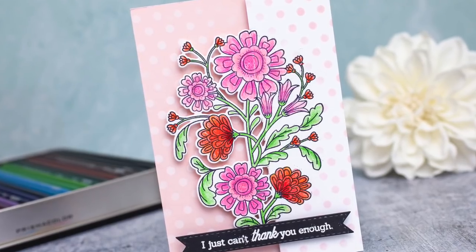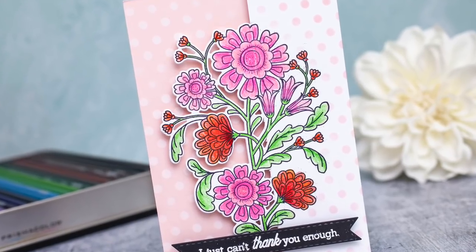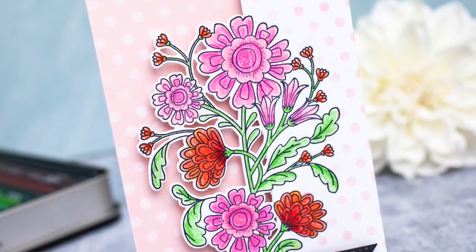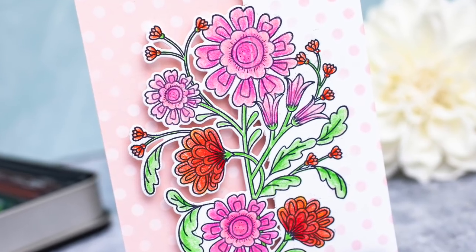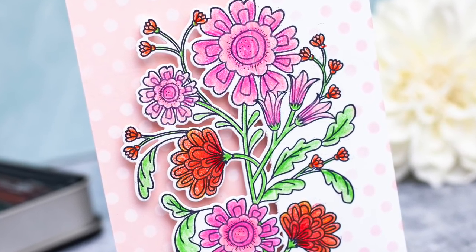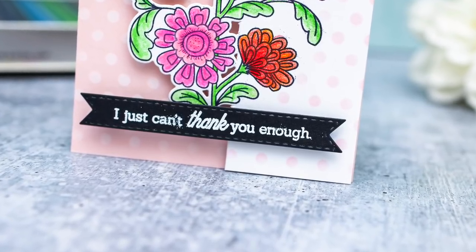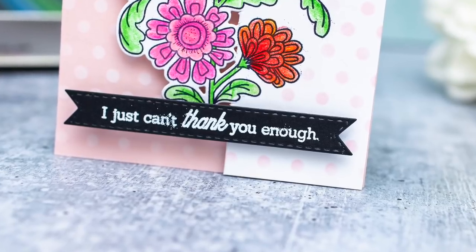This card is a 4 by 6 inch card. What I did was partially die cut the left side of the floral cluster image out, then used color pencils to color it in. Next I added some stenciling to the white panel, then stenciling to my sweet blush card front, applied it with foam adhesive, and added a sentiment on the banner strip. I'm going to replicate this card on video using different colors and partial die cutting on the opposite side.